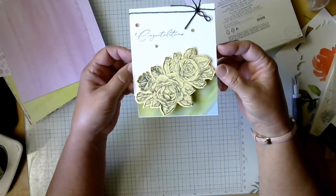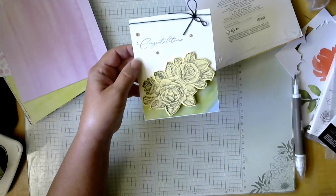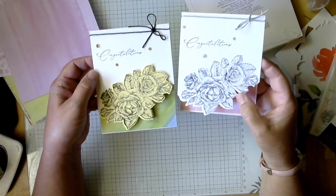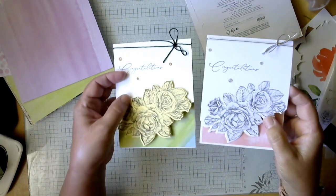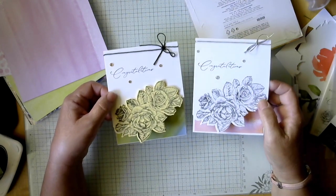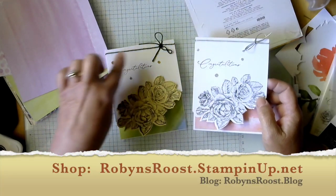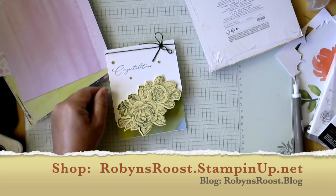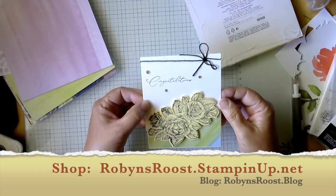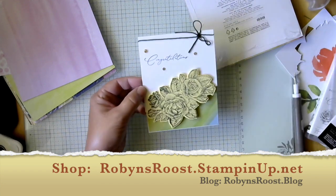So there is our pretty wedding card with the die-cut edge. Here you can also see the first card I made where the flowers are stamped directly onto the card front. That gives you some different ideas for using the same technique with a little twist. You could add designer series paper behind for more color. Thanks for stopping by the Roost — if you'd like to purchase any of these supplies, my web address is below. Have a great day!